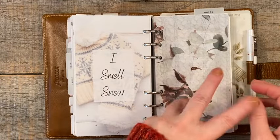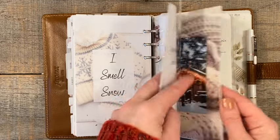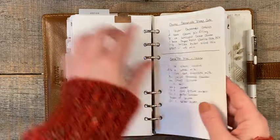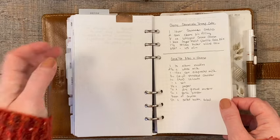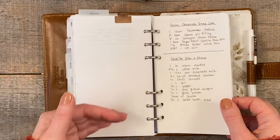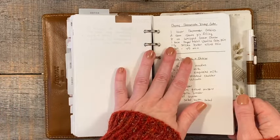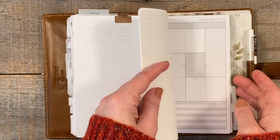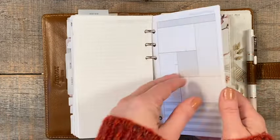I already took out the Christmas planner from Paper Test Designs, which was so helpful this year. I have recipes written back here too. This is all notes within my daily section — if I just want to write something quick that I don't want in the daily running task list, I stick it back here. And I've been using mind mapping inserts also from Peanuts Planner Co. in the notes section. I also had the Christmas planner in here and I took that out.